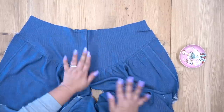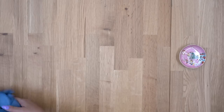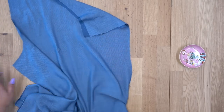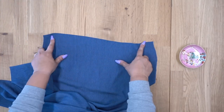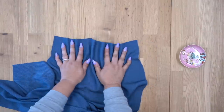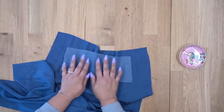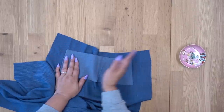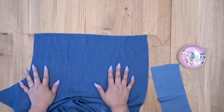All right guys, so we have a finished fly front. We can go ahead and set our front to the side for a minute. Now for the back, we have our back pant and our back yoke. You're basically going to gather between your dots, just like we did for the front, and then gather and attach them to your back yoke. Press your seams up towards the yoke and topstitch.